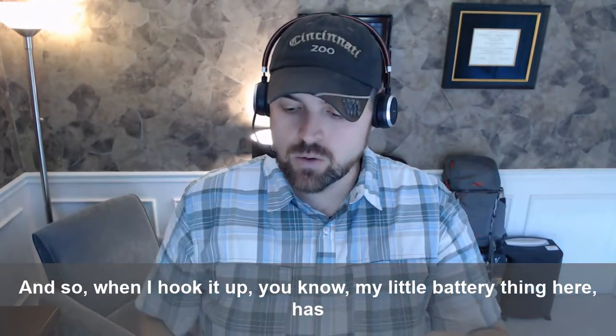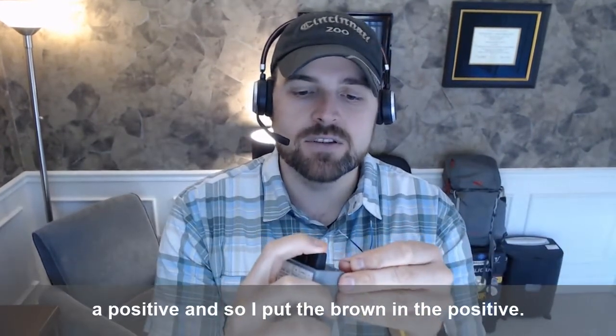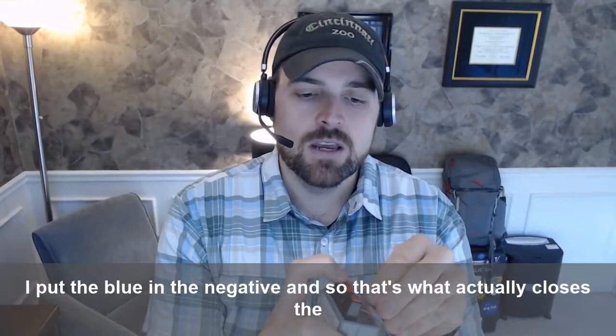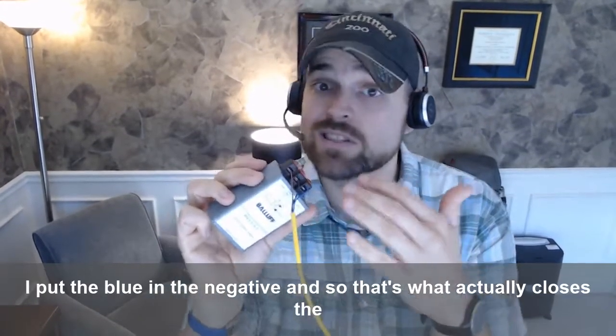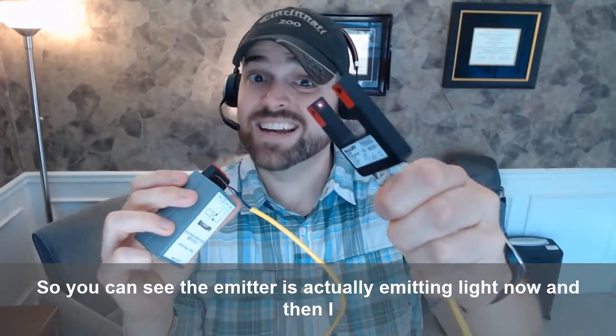When I hook it up, my little battery thing here has a positive, so I put the brown in the positive. I put the blue in the negative, and that's actually what closes the circuit and turns the sensor on. You can see the emitter is actually emitting light now.